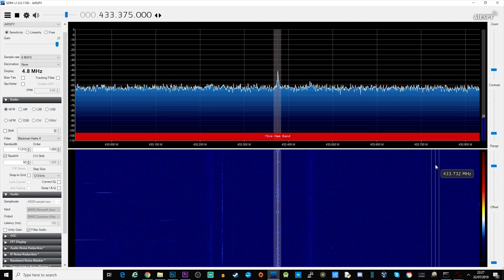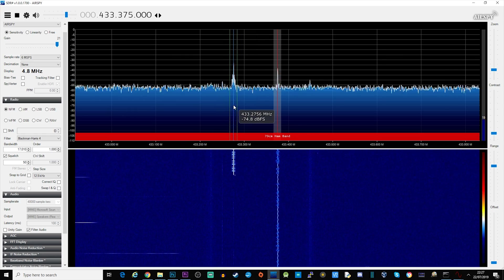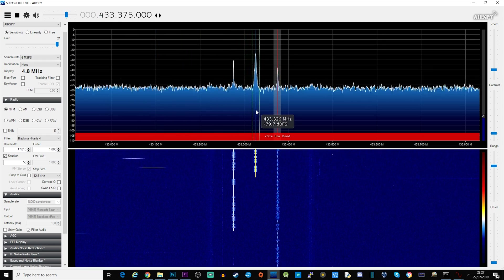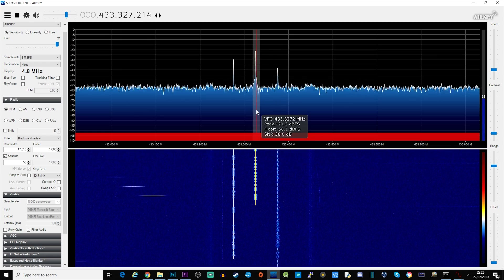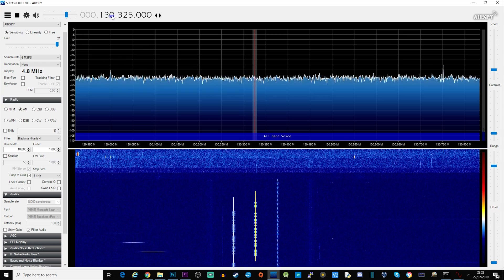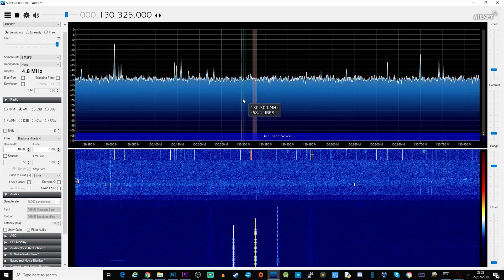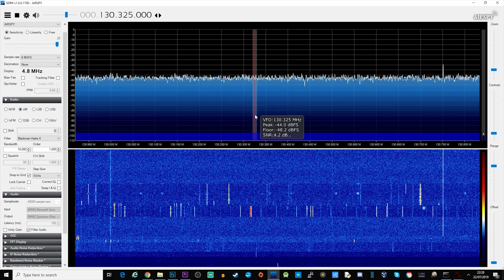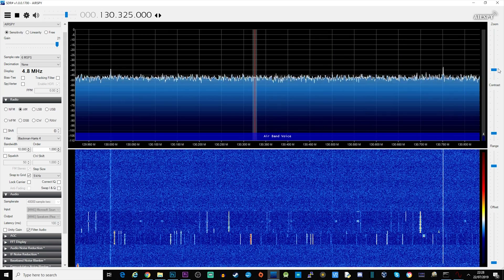One of the great things with SDR Sharp is that because it's an SDR receiver, you can see a whole few megahertz of spectrum on screen. When you see other peaks you can just click on them and start listening. Let's jump to around 130 megahertz where we're going to find aircraft. Aircraft transmit primarily on AM — amplitude modulation — so let's listen and see if we can find something.